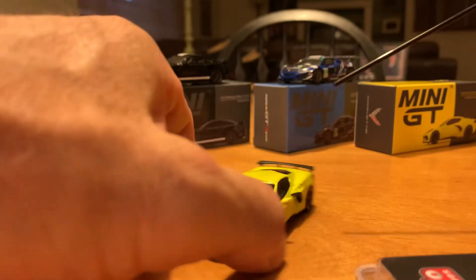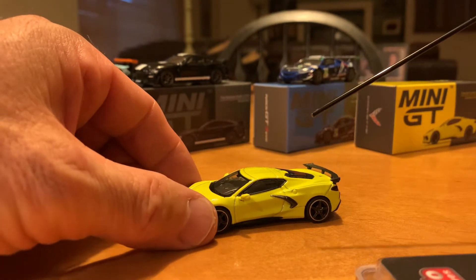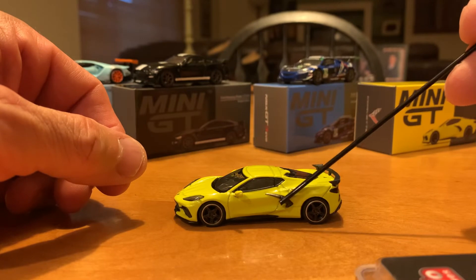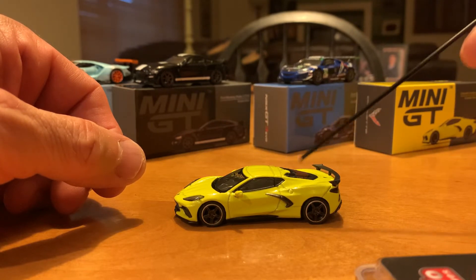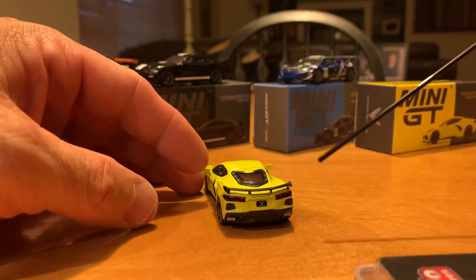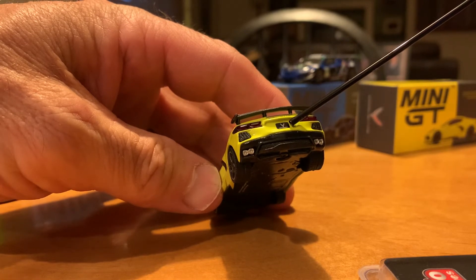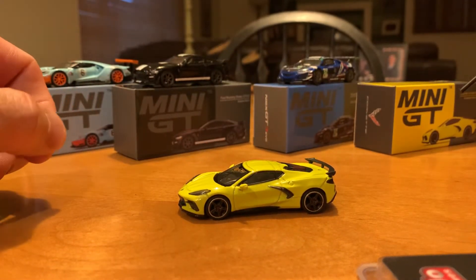You've got running lights along the bottom with a ground effect spoiler. Coming around the side, there are mirrors on both sides — they are rubber, which is kind of interesting. It's just going to be a display car so I won't be playing with it. There's some nice detail along the side, with what I'm assuming are working vents to help cool the engine since it is a mid-engine car. Along the back, you have lenses for the tail lights, running lights along the bottom, exhaust, and a Corvette logo and wording on the back. That is the 2020 Corvette, the first one for the Mini GT.